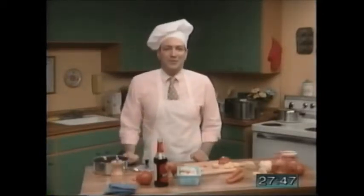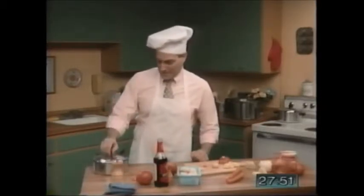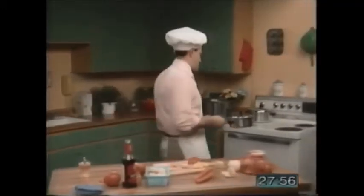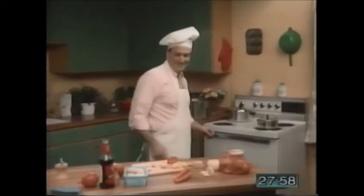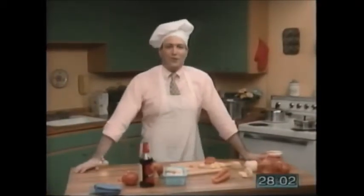And now our vegetable stew is ready to cook. Cover the saucepan — make sure the lid is tight. Cook for three hours. And then, enjoy! So that's our recipe for Stanley's Vegetable Stew.